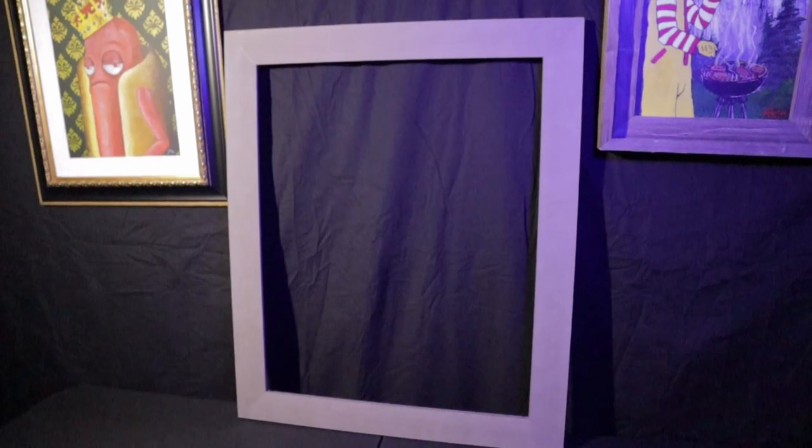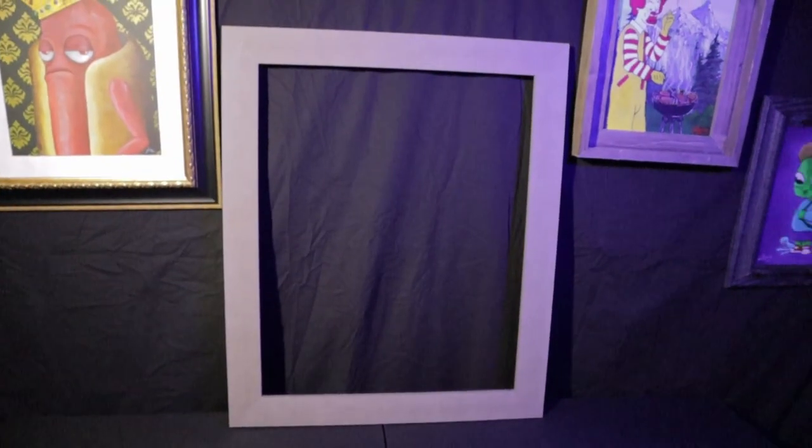What up guys, it's your boy Ransom Handsome here, and today I'm gonna be painting this custom Beetlejuice picture frame. First things first, I'm gonna sand this baby down.